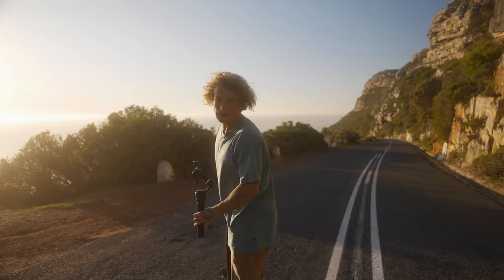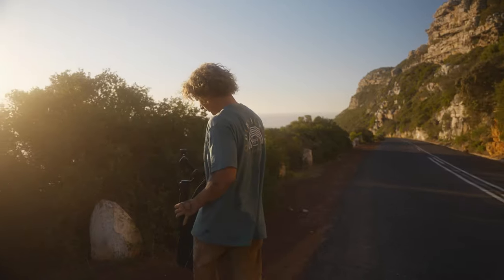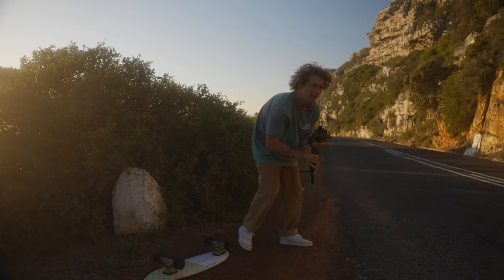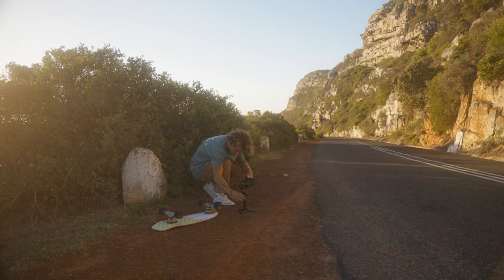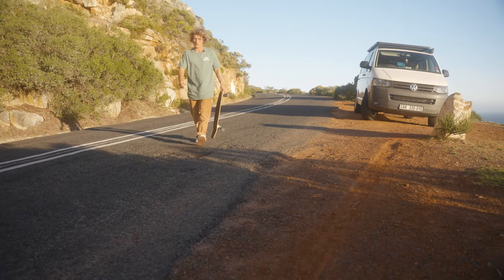We're getting to the end of our scene now. We're doing a side-on tracking shot, putting the tracking to the test again. I'll position myself nice and far back, activate tracking with the hand gesture, and then just skate past.